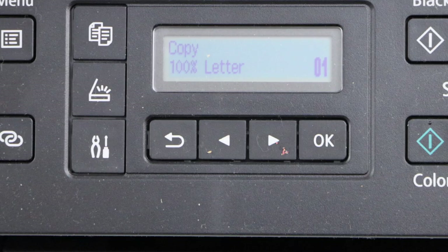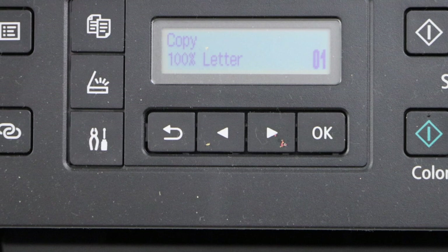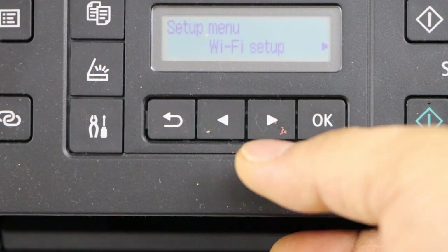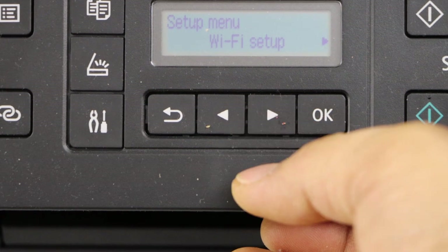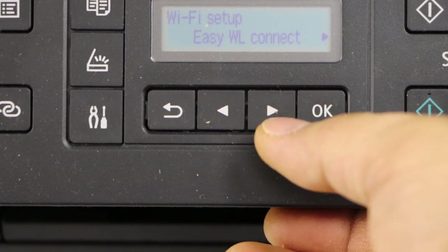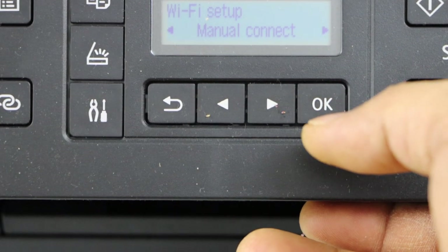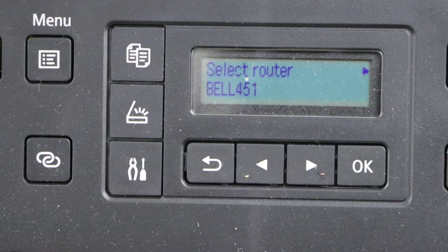Using the display panel, click on the settings icon and it will show the setup mode. Now select Wi-Fi setup and click OK. Scroll ahead and look for manual connect, then click OK.